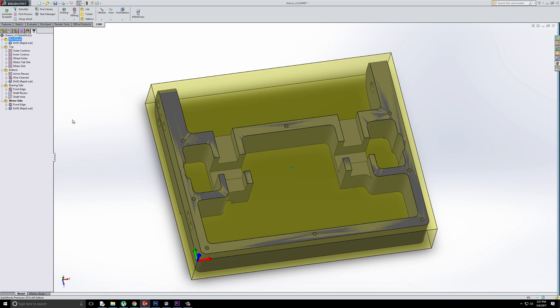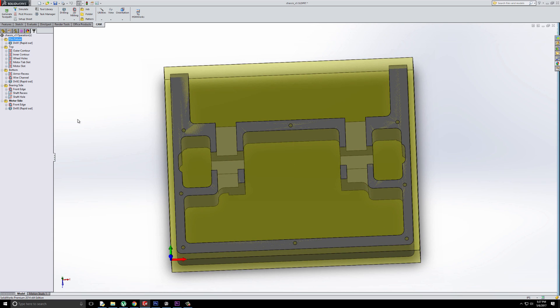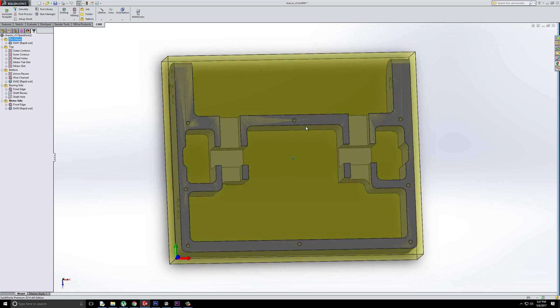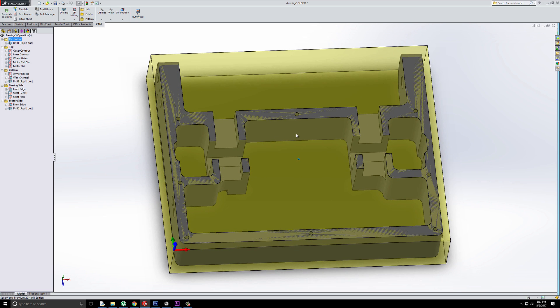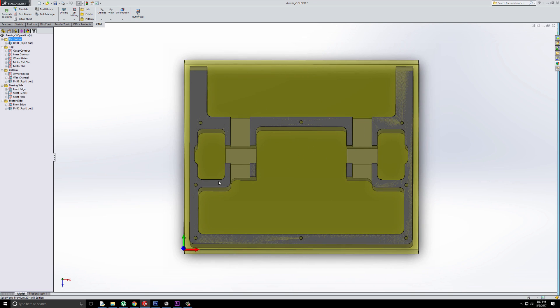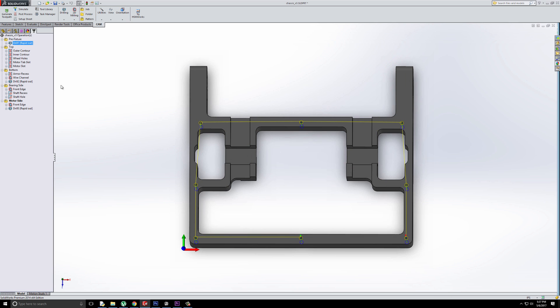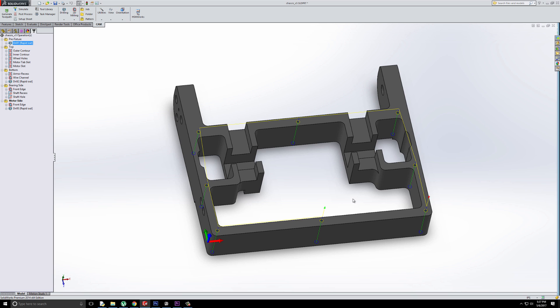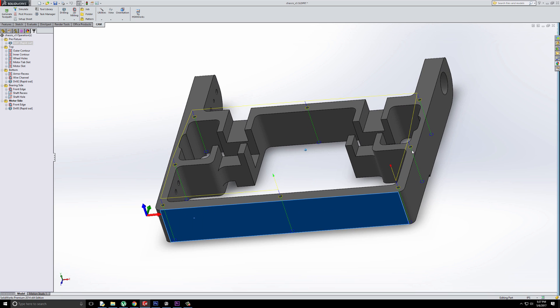This first operation is a pre-fixture operation. This yellow outline is kind of the outer boundary of the stock. Since I'm machining all outer surfaces of this part, I can just have the stock be oversized by about an eighth of an inch in all dimensions and then just cut the part out from that. This first pre-fixture operation is simply here to drill the holes, which will be used to mount the raw stock down to a fixture plate — just a piece of MDF — and that's what we're ultimately going to hold in the jaws so we can get to all faces of the outside to do this contour.